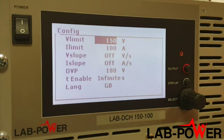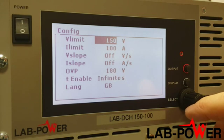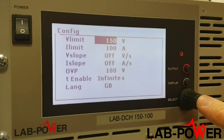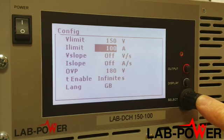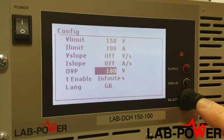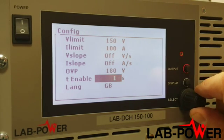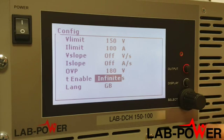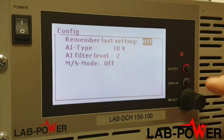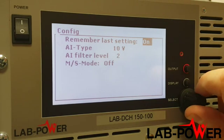Pressing and holding the display button gives us access to the preset values. V limit is the voltage that the user may not exceed. I limit is the same, and both are very useful protections. V slope and I slope give the user control over rise times. OVP shuts the unit down if this voltage is exceeded. T enable sets the number of seconds that the unit will be on for — a very useful feature. Remember last setting means the unit will power up in the same state next time.